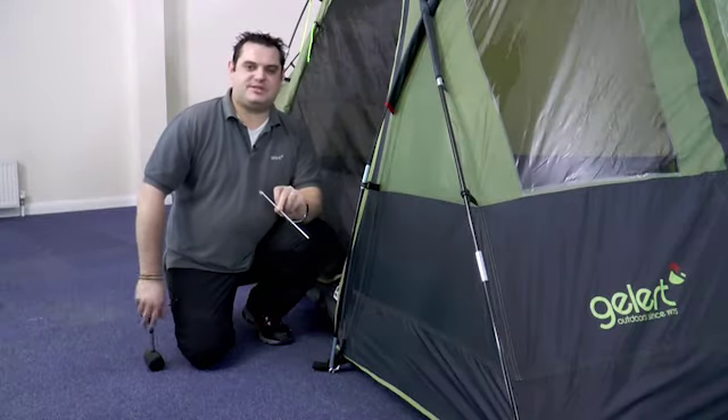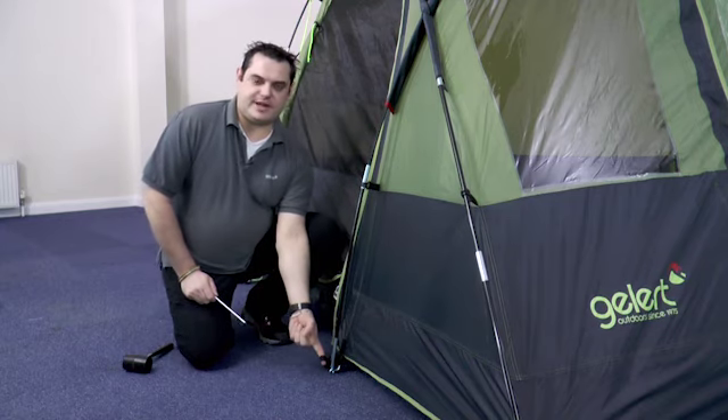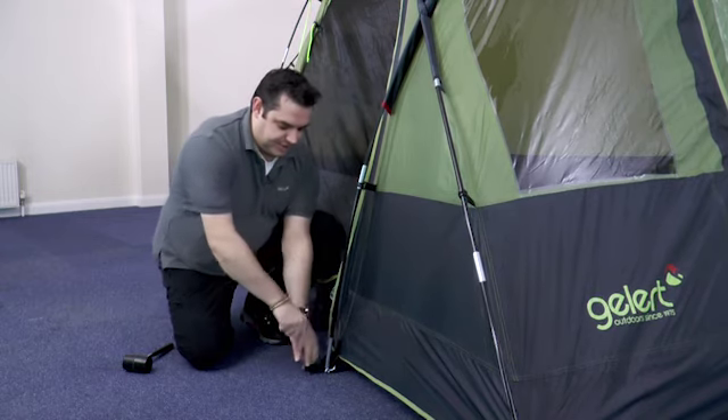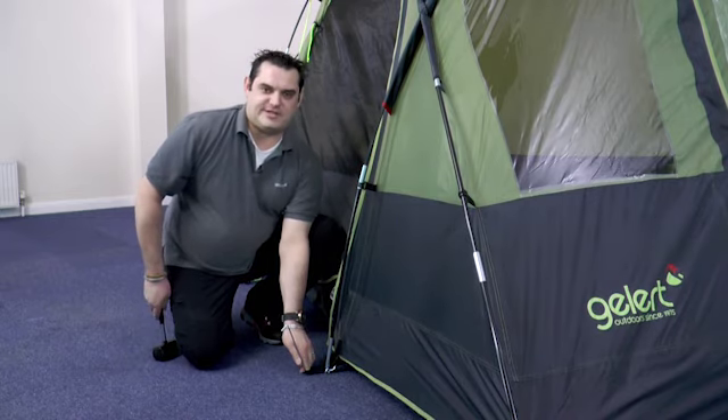To peg out your tent, take one steel peg for each pegging point on the tent. Find the pegging loop and make sure that the fabric is tight both across the tent and between the poles. Place the peg in the loop approximately 45 degrees away from the tent, then hammer it into the ground.